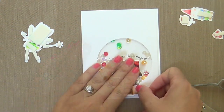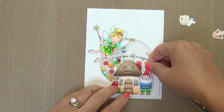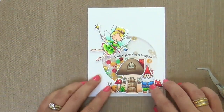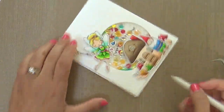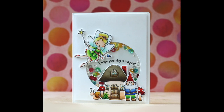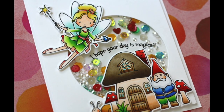Last thing to do is just pop up your little images. I want to put the gnome home right in the center of that arched sentiment. Then the gnome, the fairy, and the little mushroom. Last but not least, that tiny little snail — that would be me on the card. I'm the snail. Now I take my jelly roll — I have the Signo white gel pen, but I kind of like this jelly roll better. I do a few little highlights here and there, and I also color in any imperfections. If I colored outside the line with my Copics, I fix it with a white gel pen. And that's all there is to it.